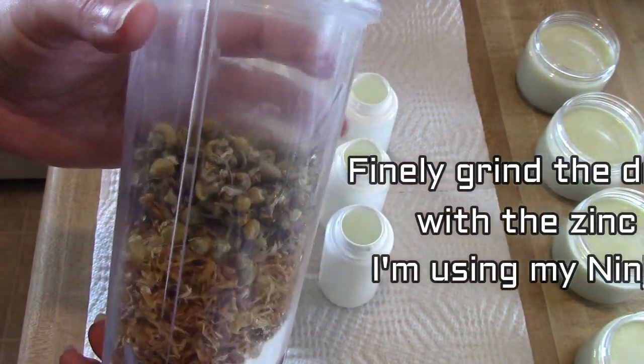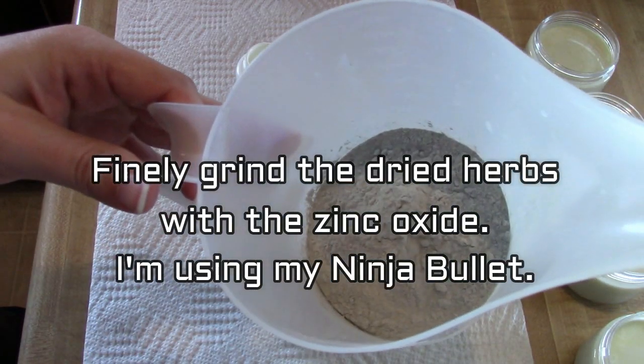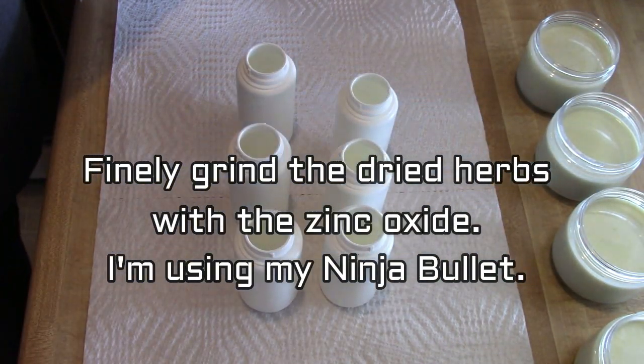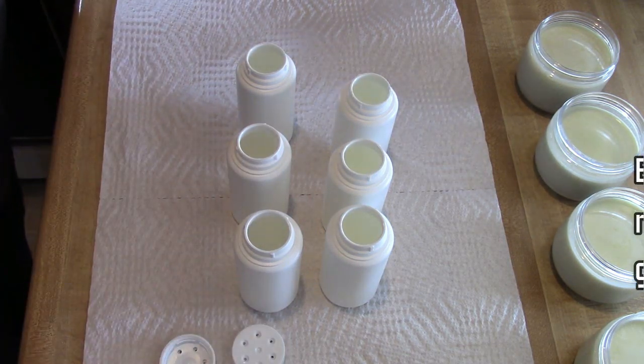I am using my Ninja Bullet, but if you do not have a Ninja Bullet you can use whatever else you have that'll grind this to a fine powder. I am grinding the herbs and this non-nanoparticle zinc oxide together first.